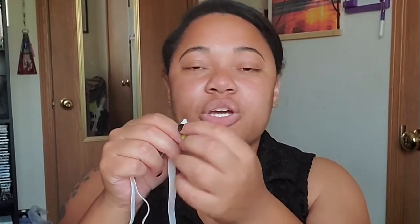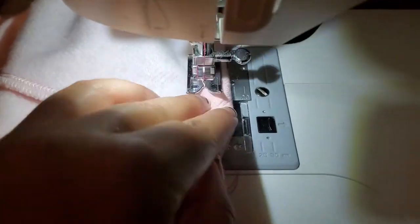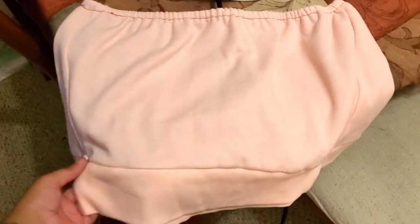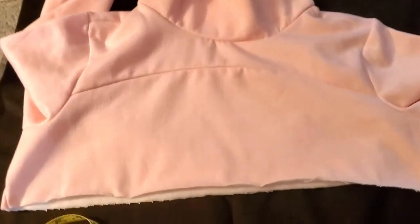I sewed the top edge of the skirt down and left a little section open so I could slide the elastic through. To do that, you use a clothing pin at the end of the elastic and shove it through the opening all the way around to give that gathered look. Once everything is in place, I sewed the elastic in at the waist. Here's what it looks like — now let's tackle the top half.